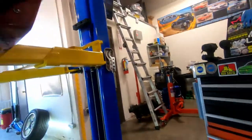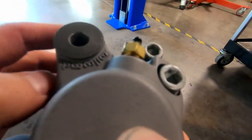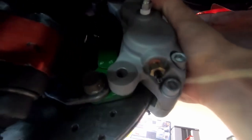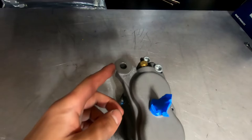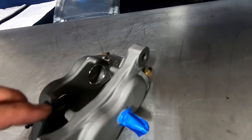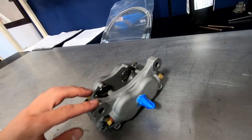I totally forgot that you need to clearance the end of the caliper ears a little bit. You can see where they contact the OEM caliper bracket. Just a hair of clearance and we should be ready for install at 35 foot-pounds. Trimming material off the caliper ears — I used a belt sander but a flat hand file should work too. A lot more material than I thought had to come off, so do a little bit at a time, fit it, then grind a little more.